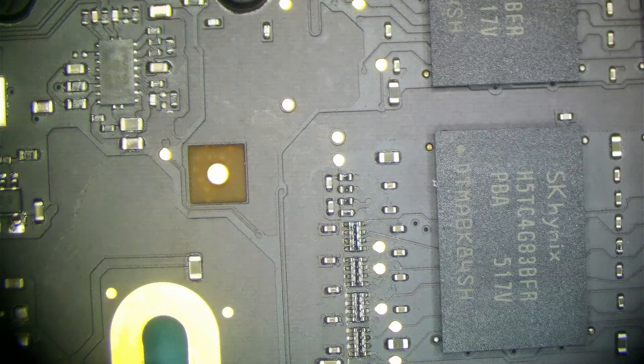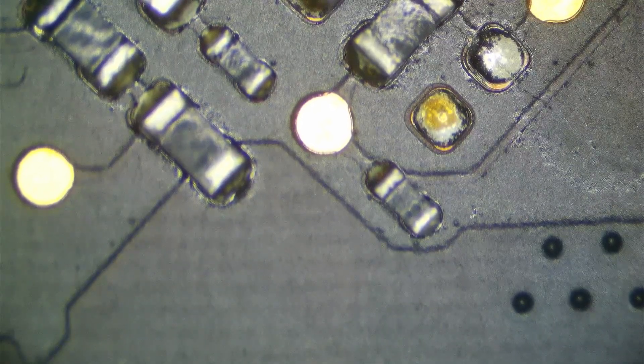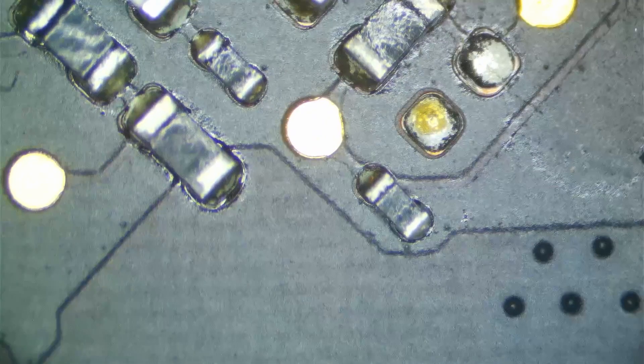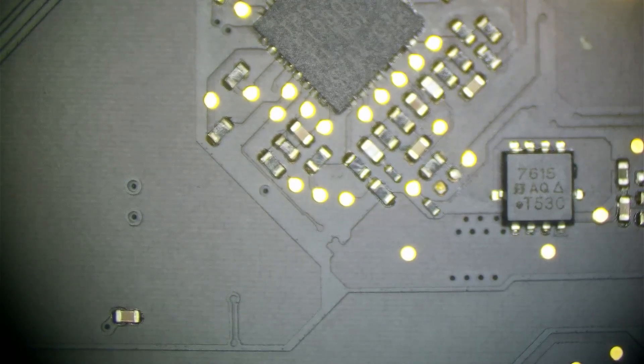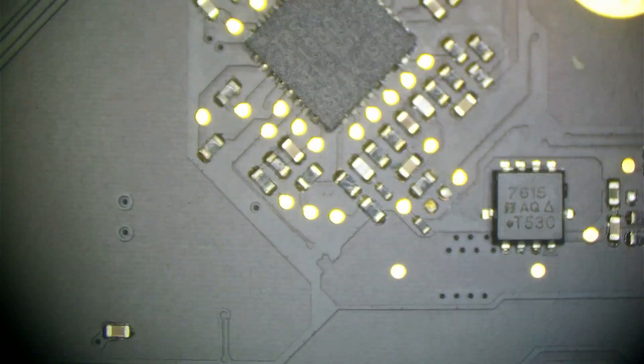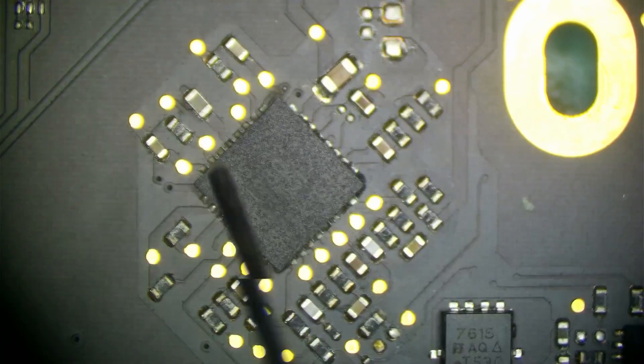Measuring voltage on the enable resistor, we get 3.426 volts. So our TPS51980 is being told to turn on — that enable signal is present — but it is not outputting the PP3V3S5 rail. That light switch is being flipped, but nothing's happening. So the chip is most likely our problem. I'm going to put some flux around this chip and get the hot air on to remove it.